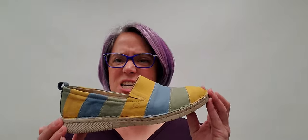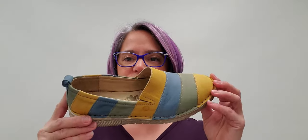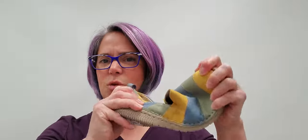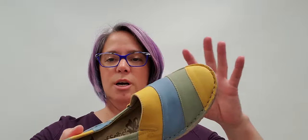So ladies, these guys here are fun, funky, slip-on, soft, nice colorful little shoes. You can wear these all summer long. They are leather lined. They have a nice soft cushioned footbed in them and they're really nice and squishy and lightweight. They will be absolutely perfect for just going out and having a nice casual day.